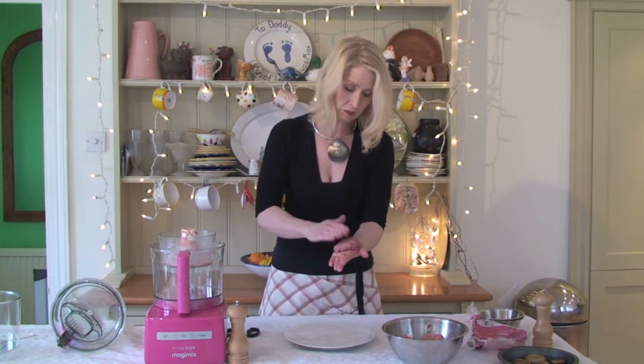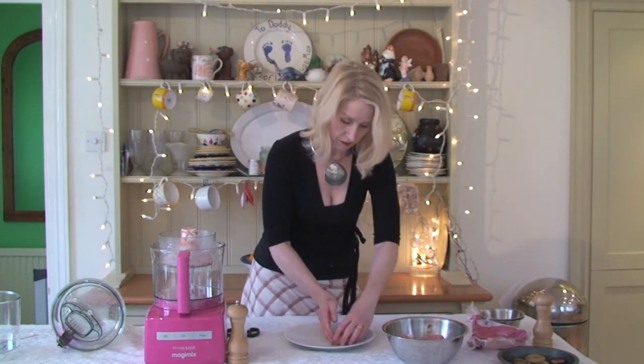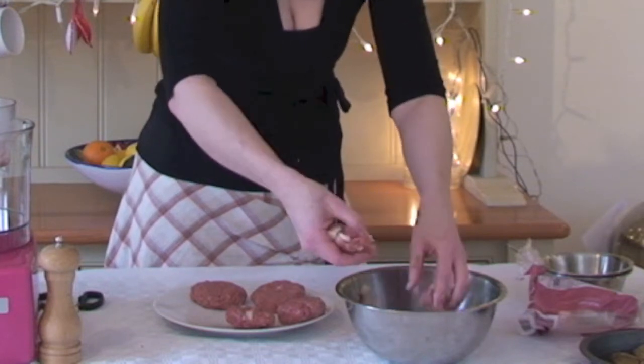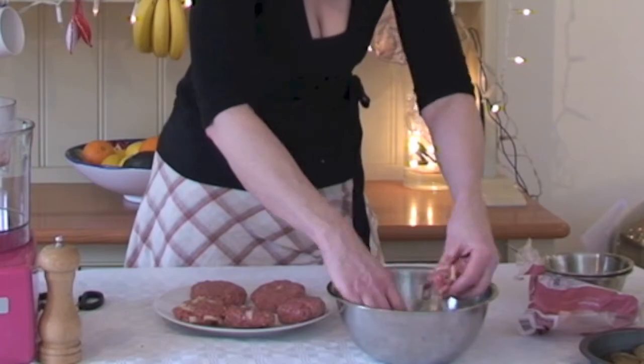Take them out, shape them into a round, flatten them down. If you want to do them thick, just remember you're going to have to make sure that the burger is cooked all the way through. Then these need to go into the fridge, covered in cling film, for a good 30 minutes just to chill off. I'm going to cook these later on tonight.